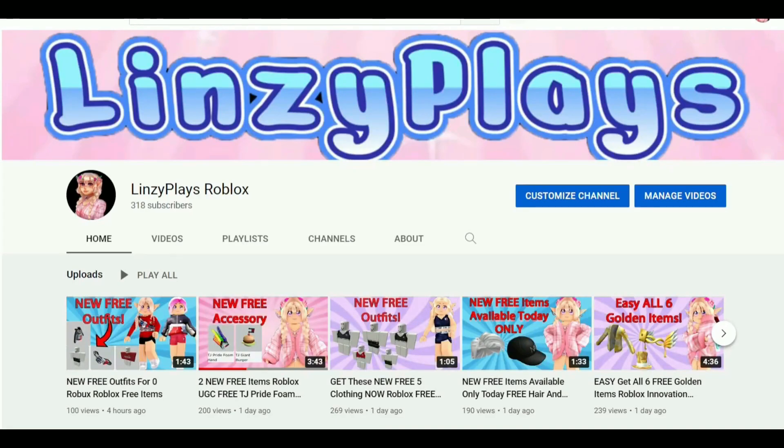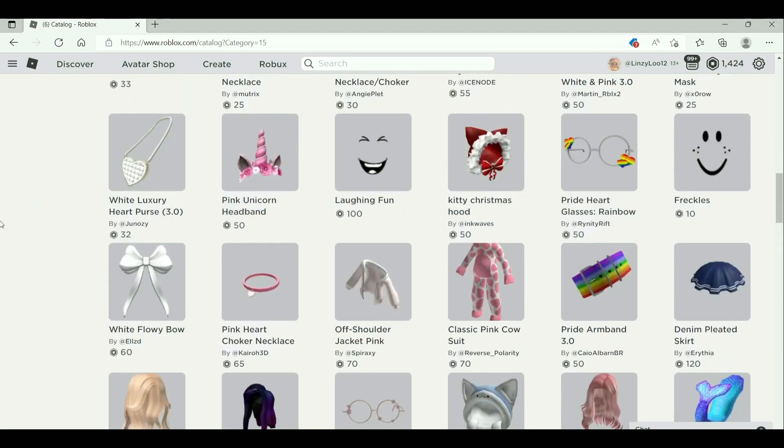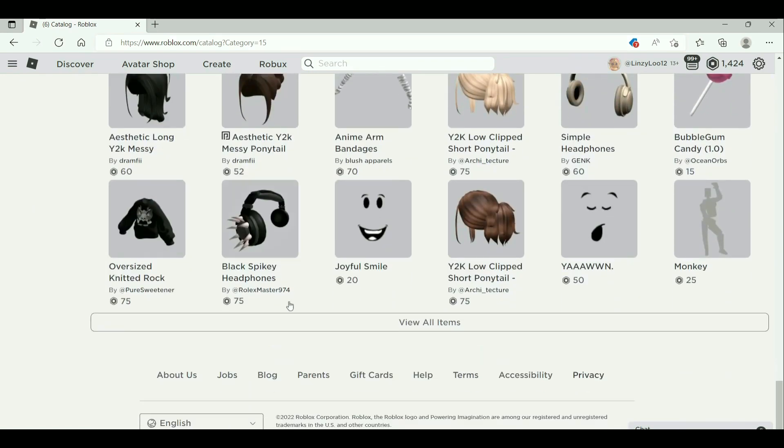Did you know that I have a new channel where I show you how to get the new free latest Roblox accessories, hairs, and more for your Roblox avatar? If that interests you, I'll leave a link down in the description below.